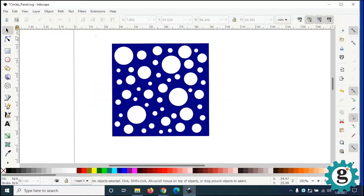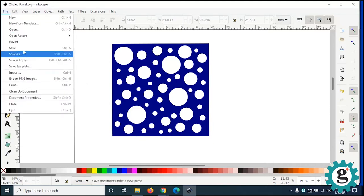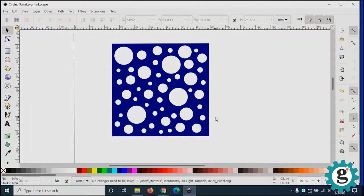Then the last step — this design is complete. The next thing you can do is just save it with Ctrl+S or Command+S, and this one is done.